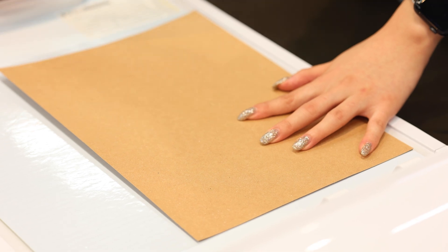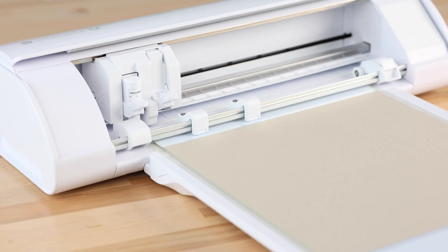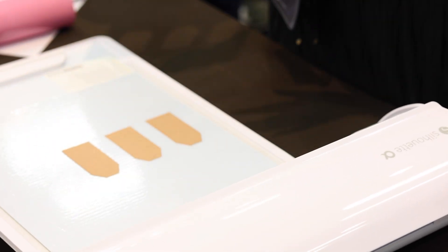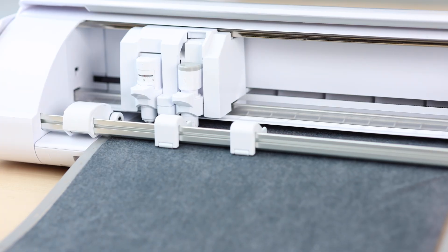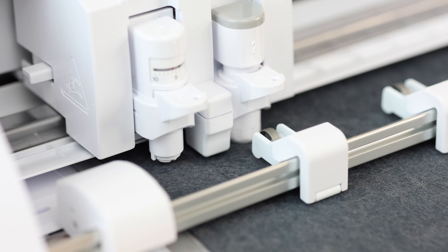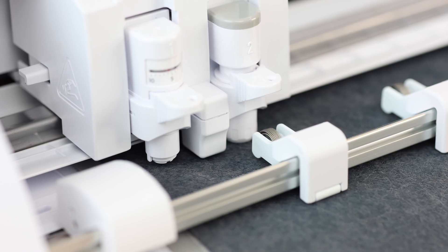And with the ES mat, you get more clearance, from 0.2 to 0.5 millimeters, so thicker materials are no problem. Cut materials up to 3 millimeters thick, with the precision and strength to handle everything from delicate details to tough, heavy-duty projects.